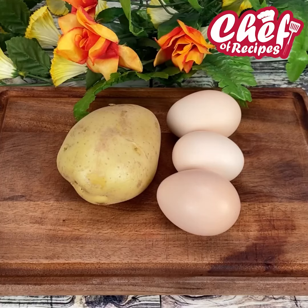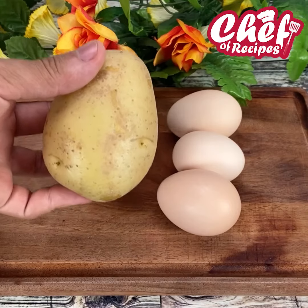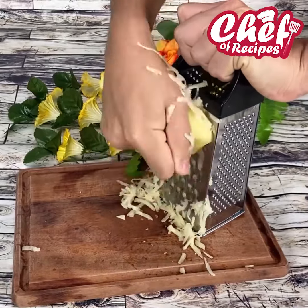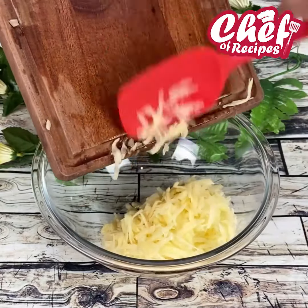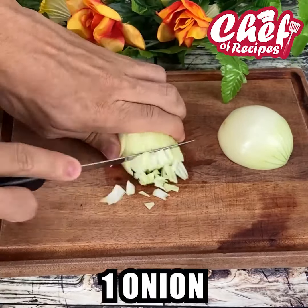If you have a potato and eggs in your house, make this easy and delicious recipe. We're going to start by grating a medium potato — it should look like this — and add it to a container. Now cut an onion into cubes.